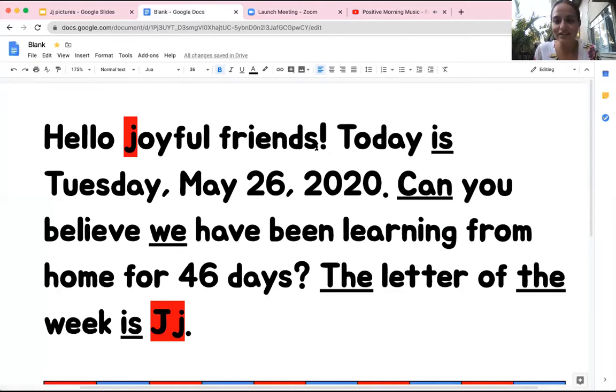Hello joyful friends. Today is Tuesday, May 26, 2020. Can you believe we have been learning from home for 46 days? The letter of the week is J. You can see it in our J word, joyful. Joyful means happy.